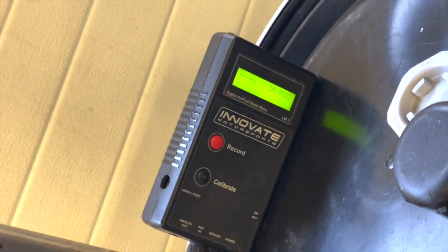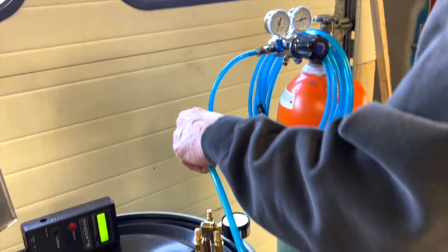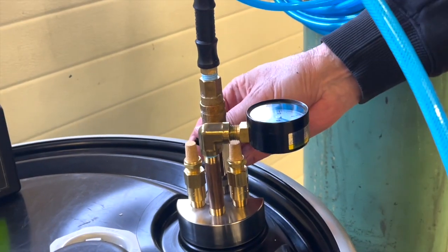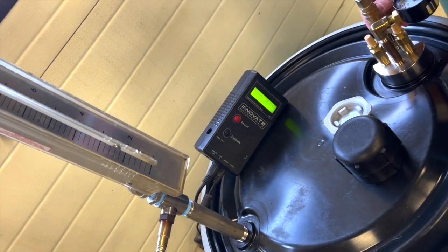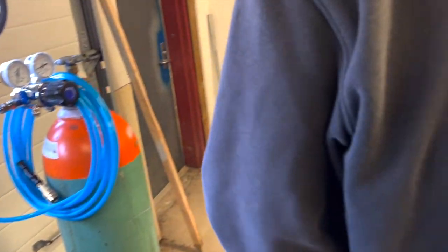Just to make sure we've got all the air and all the nitrogen purged out first, I'll turn this on — this is air — to make sure that this reads 20.9%. So that's all set. Now we'll take the air feed off.